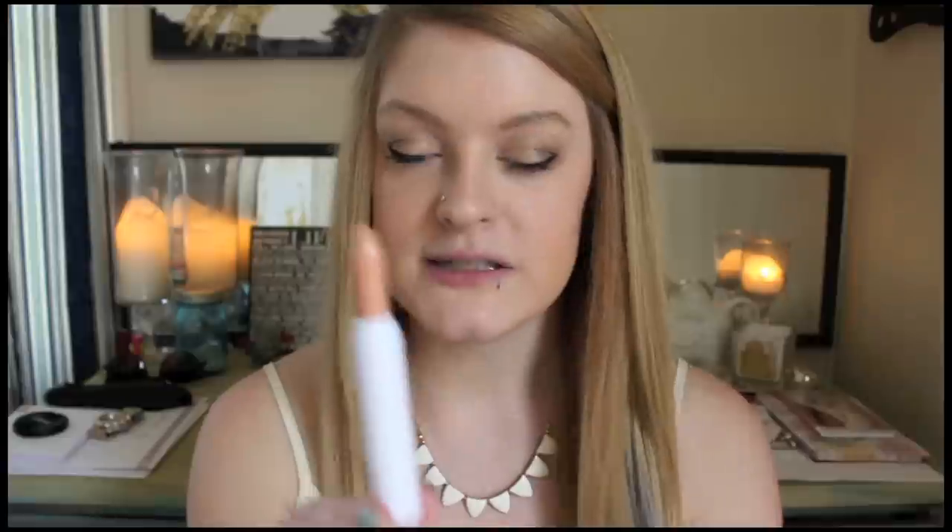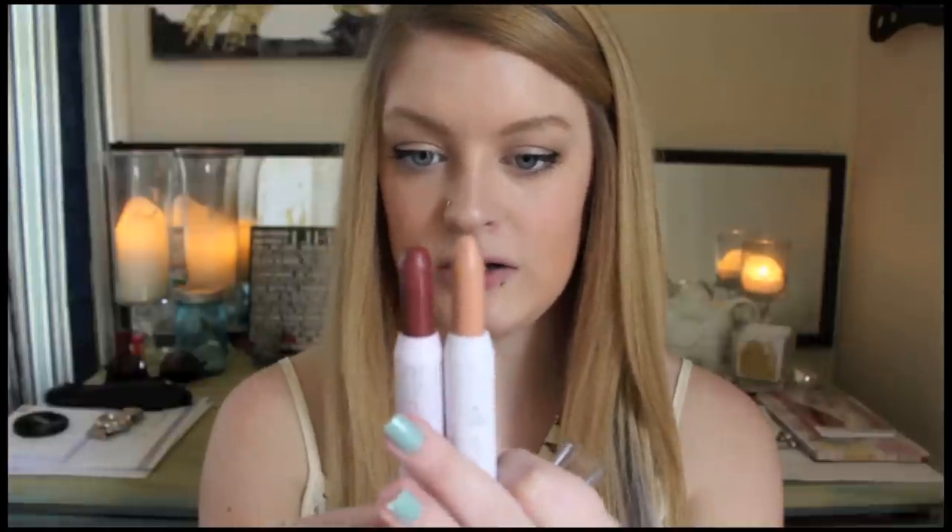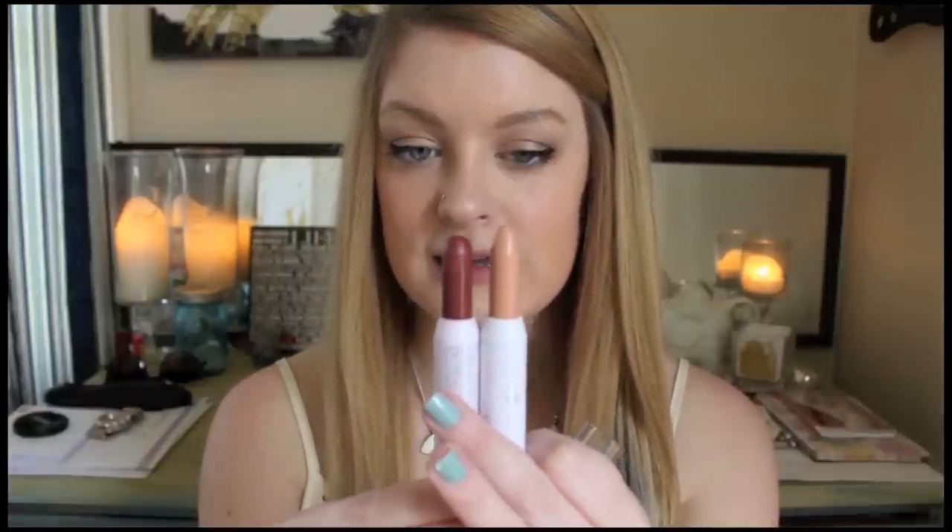Another great thing about these is that you never have to sharpen them — it's just twist up, which is super nice. I can twist it all the way up; that's how much product you get. Comparing to the one I've been using all the time, all I've done is basically taken off the point. So these last a pretty good amount of time — I don't think you go through them too quickly.